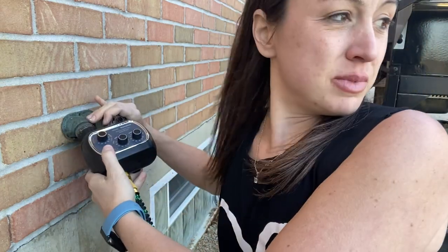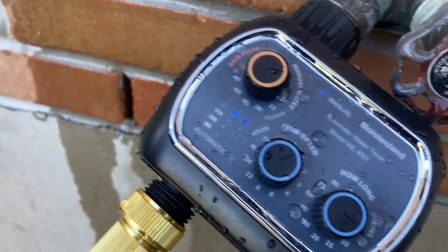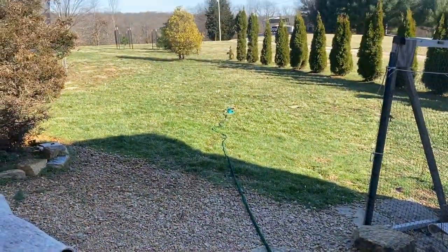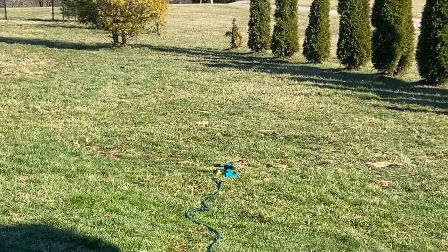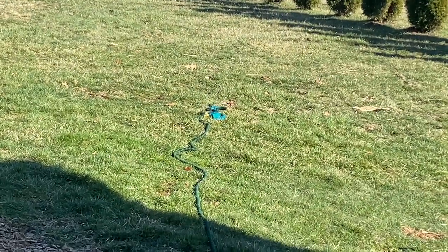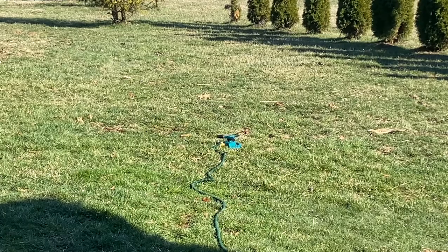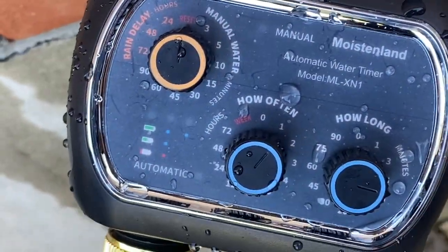Go ahead and turn it on — now I have my timer set to go for five minutes. If you follow the hose, you can see that my sprinkler is on. Then I'm going to go ahead and reset it, and that's going to stop it. I turned it off and the sprinkler is off.